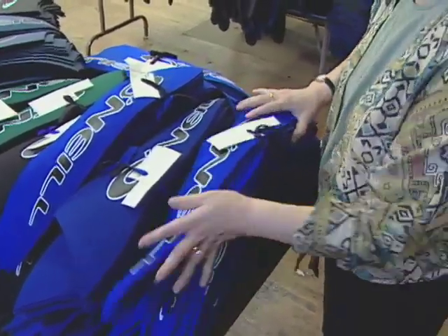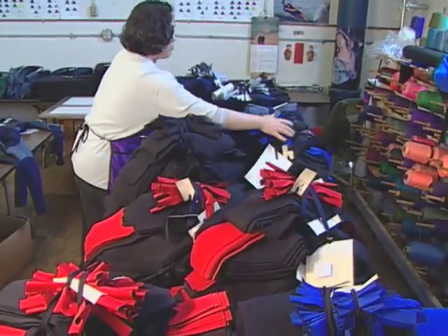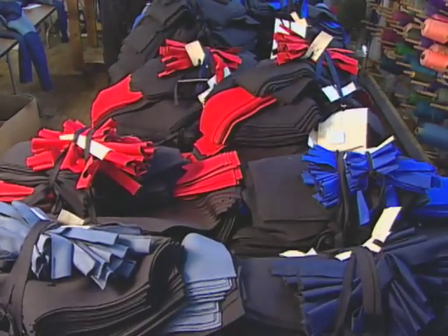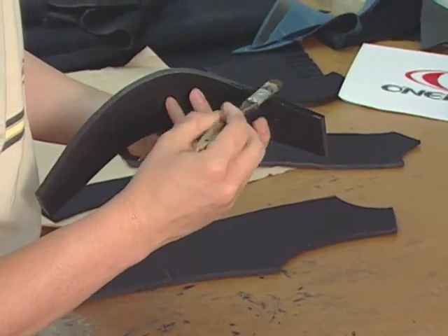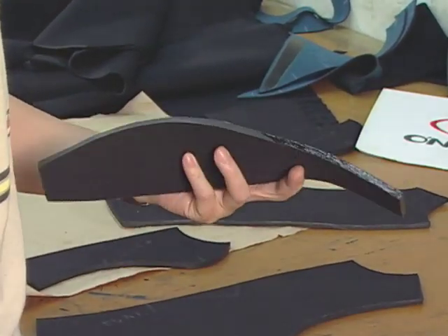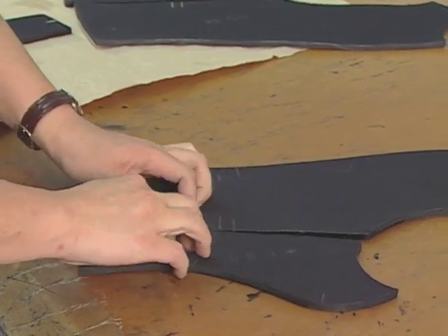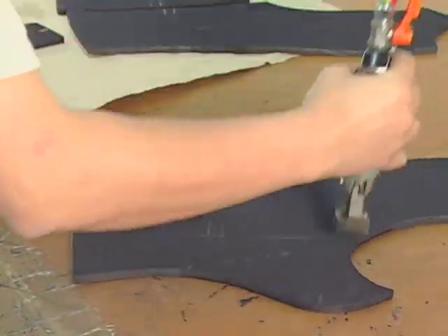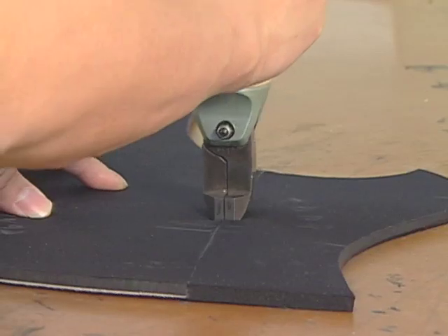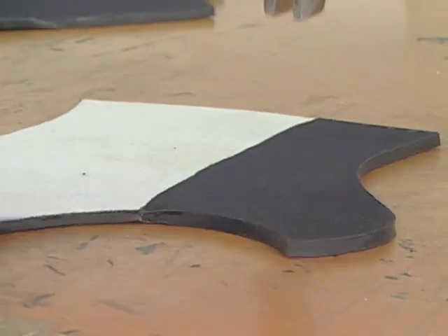Gluing and assembly come next for custom batch pattern pieces. Workers apply glue three times to the edge of each wetsuit piece, and a solvent reactivates the layers of glue. Compressed air driven crimpers compress the glue bonds to develop an even stronger hold, squeezing the glue into the open air cells on each side of the seam.